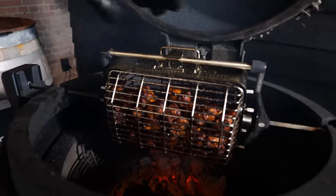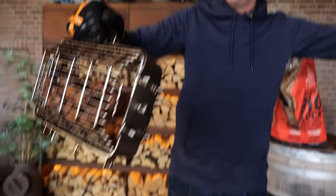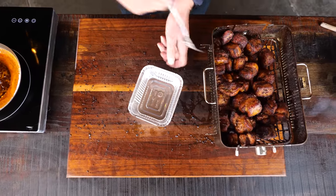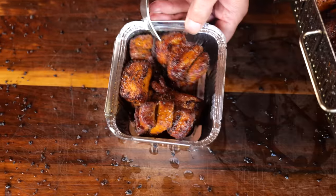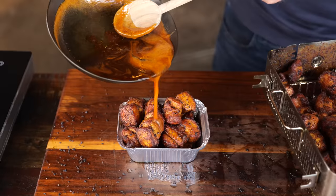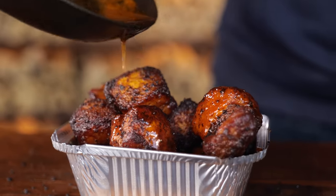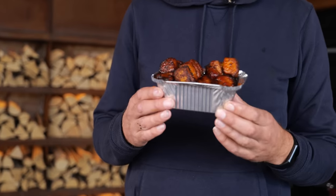A basket full of goodness — these things are the perfect snack. Just put them in a little portion-size tray. They crunched up absolutely perfect. That is a good-looking snack, and it's all made on that beautiful rotisserie basket. I told you I was going to nerd out.